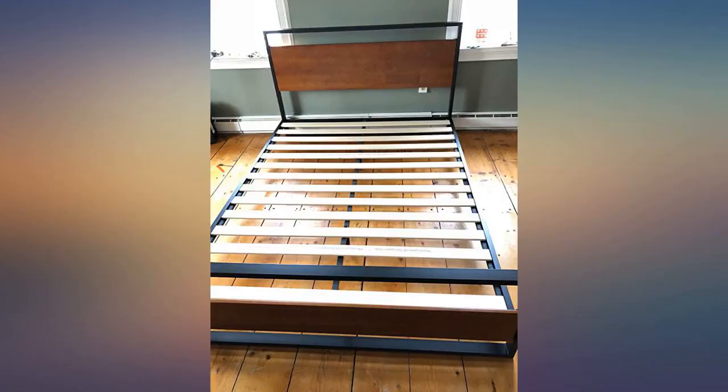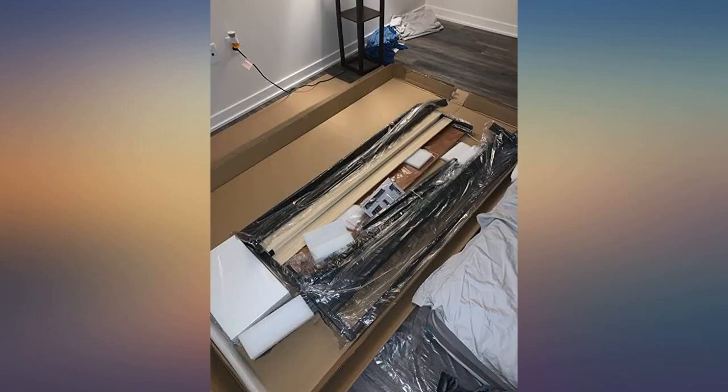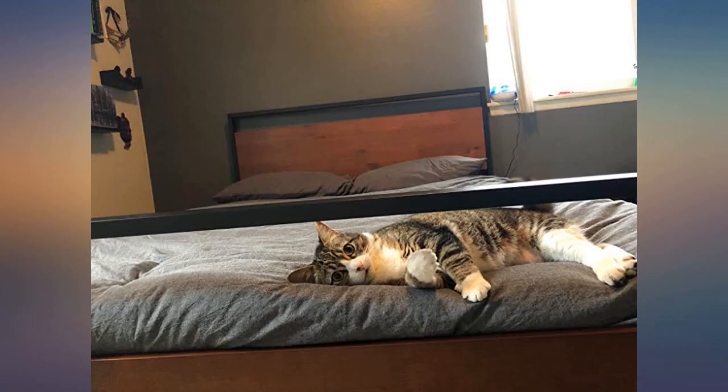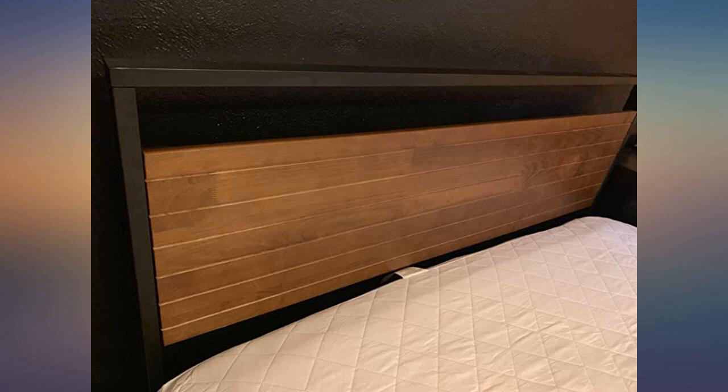This bed frame is exactly what I was looking for. I have purchased a lot of bed frames whenever I moved, and I can certainly say this is the best bed frame. The simplest assembling and sophisticated design made me happy. The most thoughtful detail is the wooden slats with stickers, which creates a solid combination with the mattress.